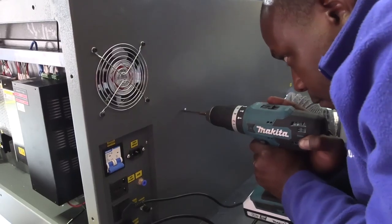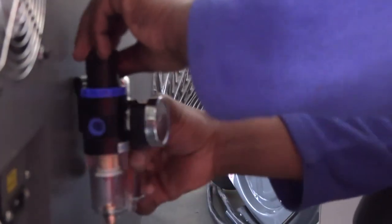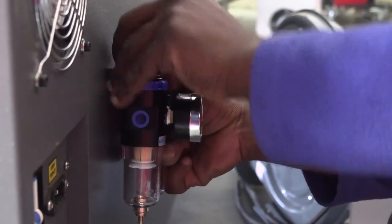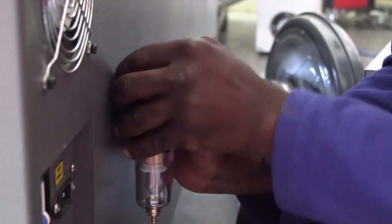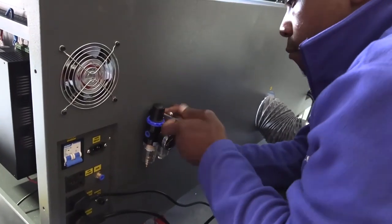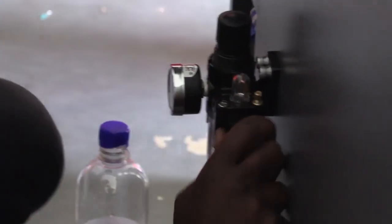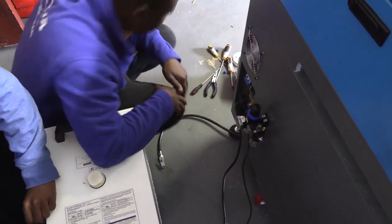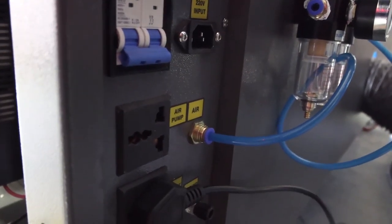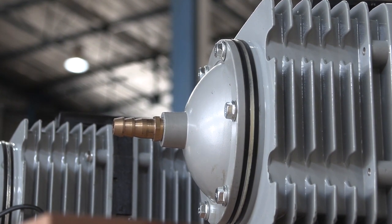And so a continuous supply of air is never guaranteed, which means that if you want to use a compressor for laser cutting, it would need to be big. At the same time, it's not advised to use more than four bars of pressure on a laser machine. And so even if you do make use of a big compressor, you will also need to make use of a regulator, which means more money and more maintenance. Of course, the choice is always yours, but simply put, air pumps are more advisable when it comes to laser cutting.